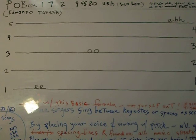My name is Edmundo, and you can find it on my blog or website.